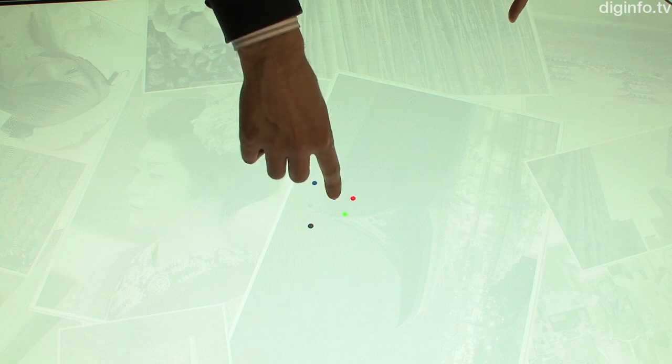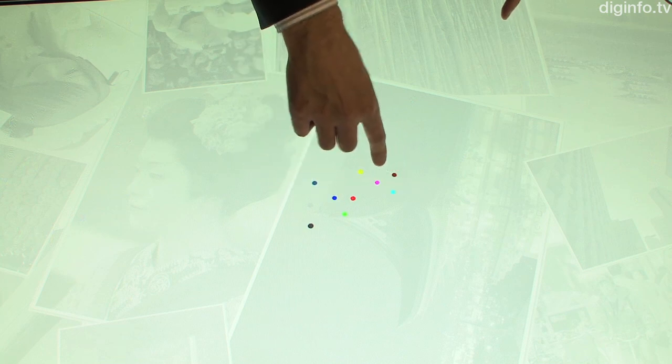With the raw sensor data, once we've analyzed that, we can use it in a very simple drawing program. One advantage of this system is its accuracy. So if I put my finger on one location, it's really going to be under my finger.